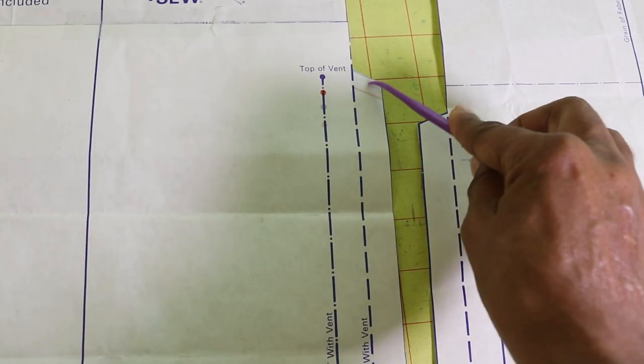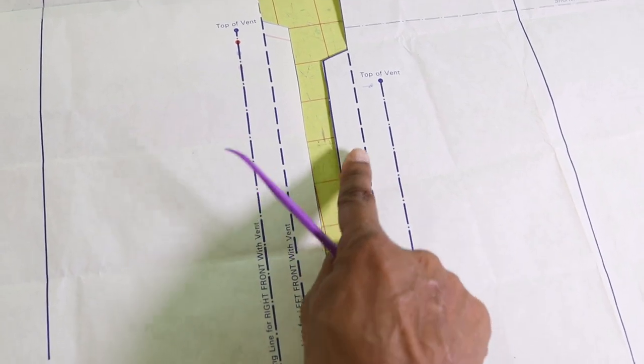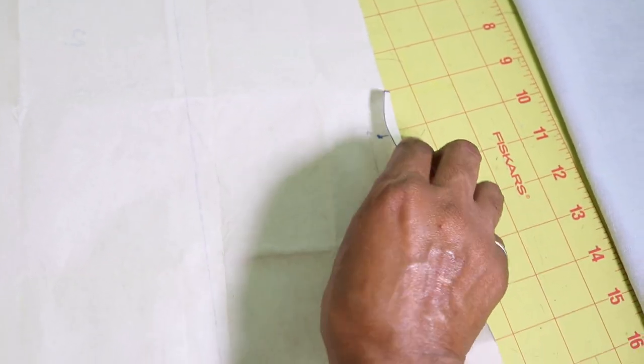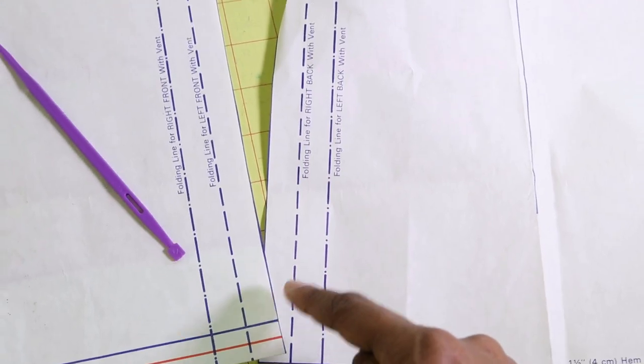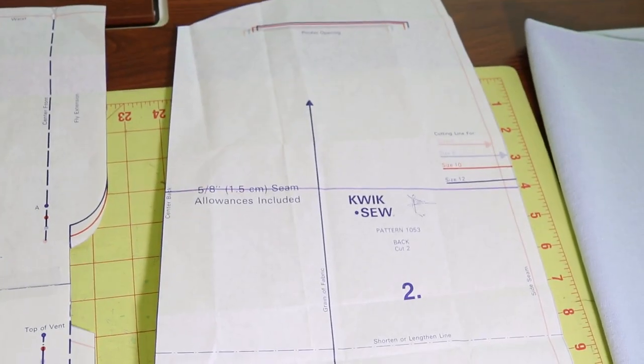This is how the vent looks. This is the extension for the vent. Since I don't want the vent in the back, I am going to fold this extra piece of the extension in, fold it in like this all the way down, and then cut around that so I won't have the extension in the back.